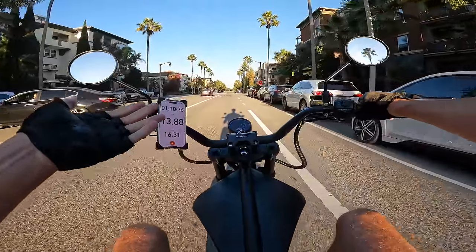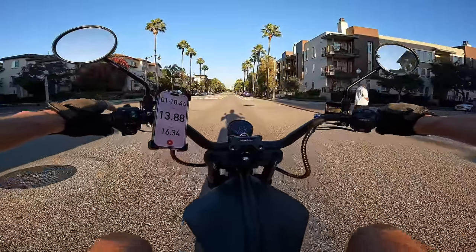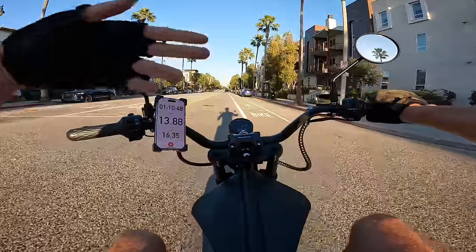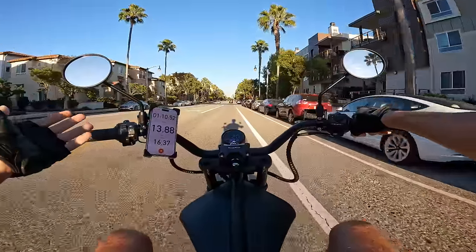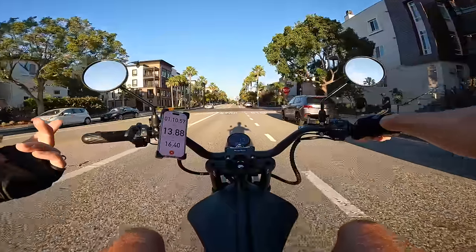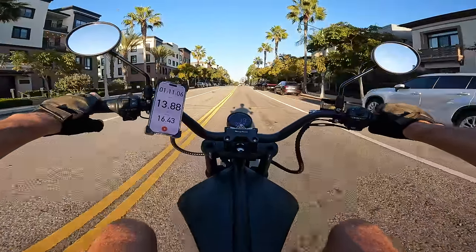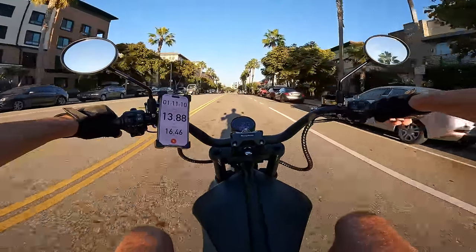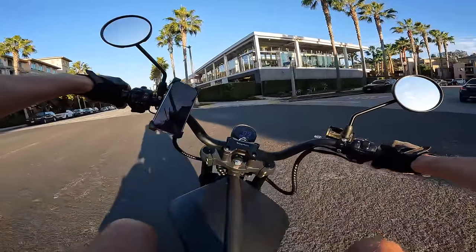Roughly 70% remaining on the battery. They say 65 to 75 miles of range — but speed kills range, so riding the way I was today, I'd probably estimate about 50 miles. Dial it back to gear one or two and you might get closer to 65 miles.